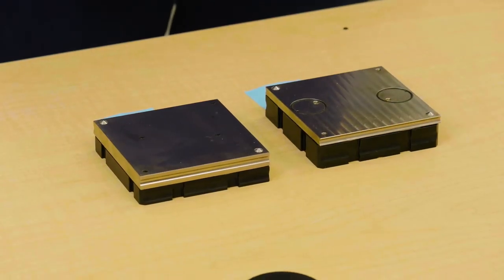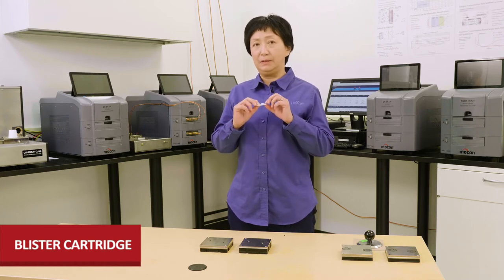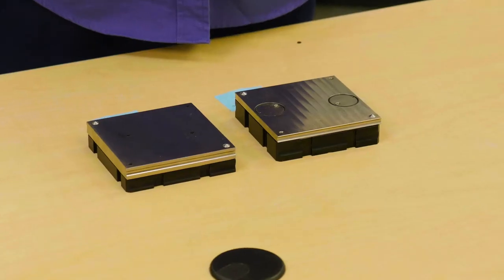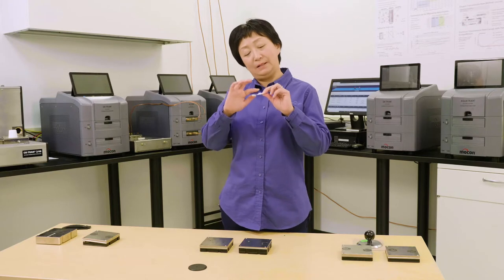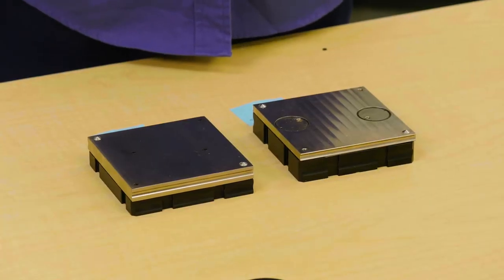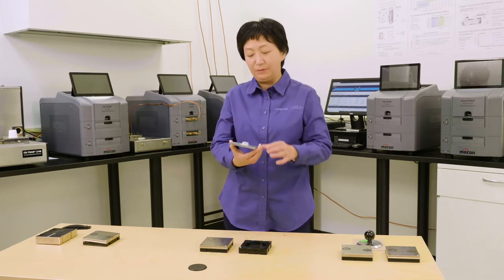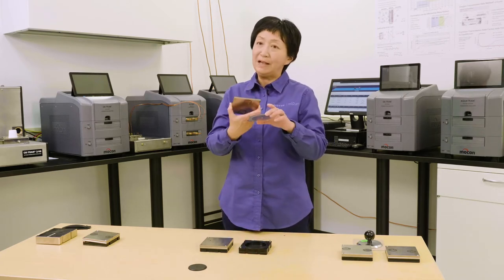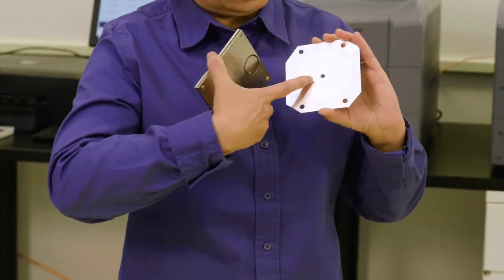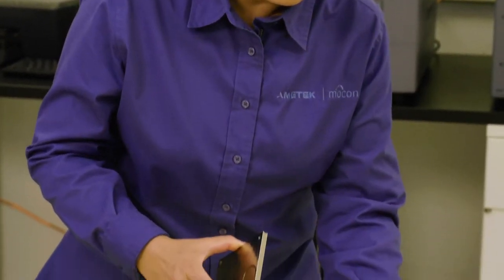Next, we'll talk about the blister test cartridge. A lot of times we want to test sealed blisters as a package, and they are usually small. For different purposes, sometimes you only want to test the dome of the blister. In that case, we can epoxy it onto a foil mask with a small hole, so you can use it like testing a film. This is one way for testing the dome side of the blister.